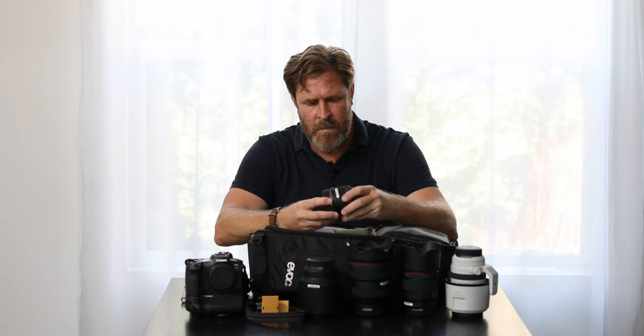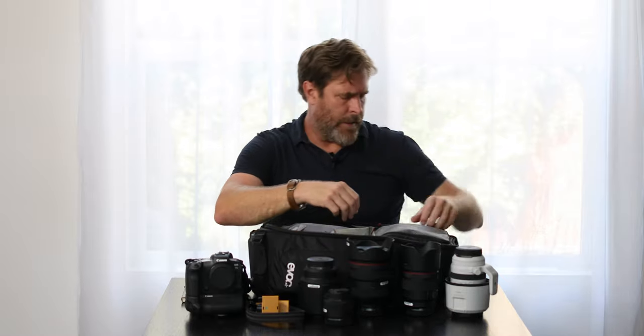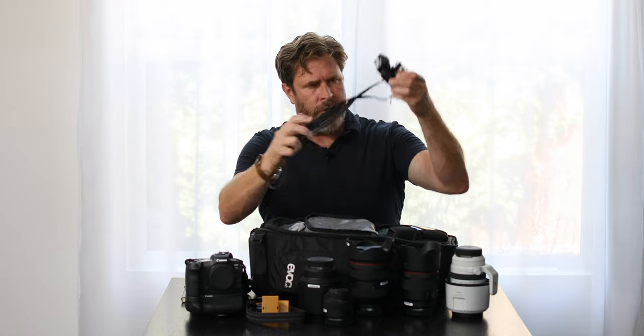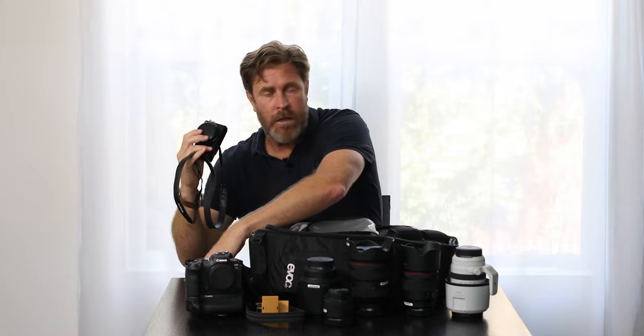I like this 35mm f/2 — very light and stabilized, good macro. If I just want to walk around with a small lens on a camera for a while, this works well for me. I do always have a tiny, good camera with me. Some of my work involves photographing surreptitiously or in an environment where I don't want to look like a professional photographer. It'll be either a Canon point-and-shoot or — this is a Fuji X70. All I need is something that's good for a double page in National Geographic.